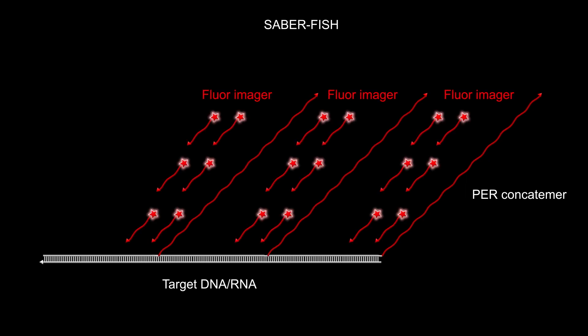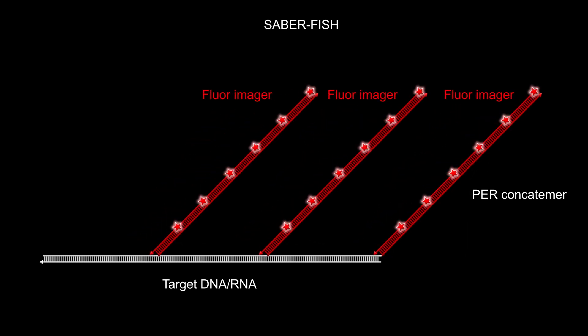The PER-concatamers provide scaffolds onto which, in the next step, multiple fluorescent imagers with short DNA sequences that are complementary to the concatamer repeats can be assembled.